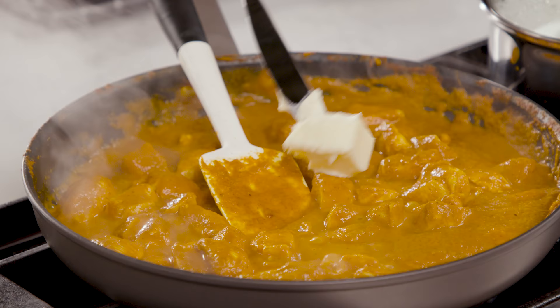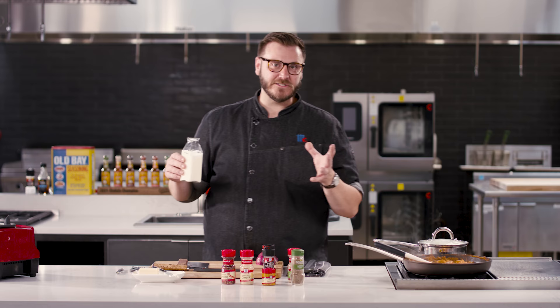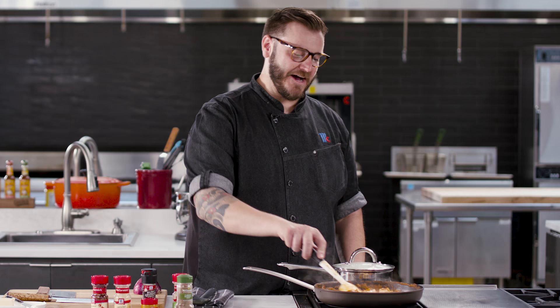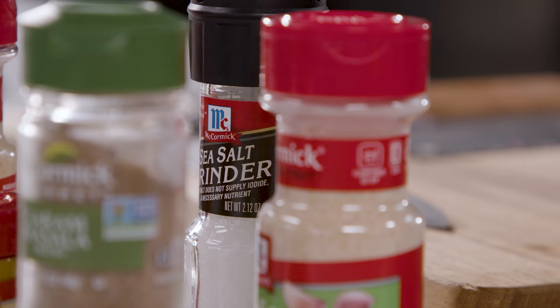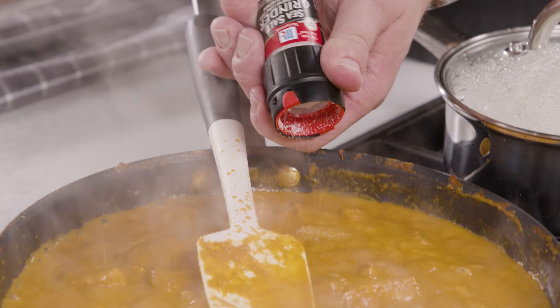All we're gonna need is another two tablespoons of butter — hence the name butter chicken. Get that right in the skillet. Heavy cream is what gives butter chicken its gorgeous finished color. When I think butter chicken, I think orangey red, kinda beautiful, bright, rich tasting. Right now it's a little on the dark side — this cream is really what's gonna make it pop. When you're adding cream to any hot skillet, turn the flame down low. The last thing we wanna do is curdle or separate this beautiful dish. That color's looking really good. The last thing we need is to season with a little bit of salt — we didn't use any salt at all at any point until now.